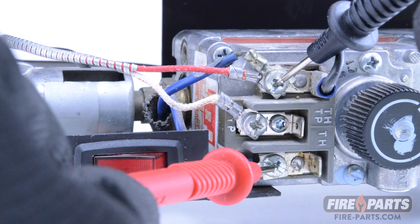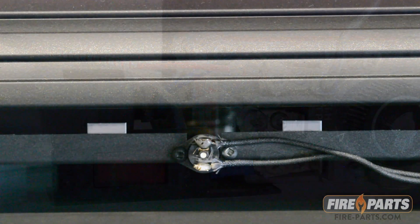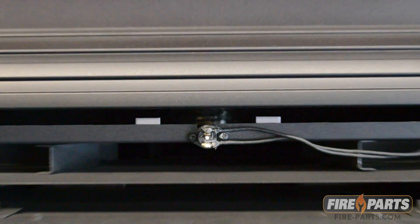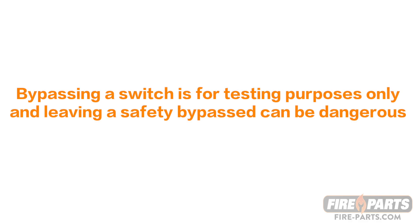If the readings are still above 80 millivolts, check for other safety switches such as a high temperature switch in the circuit. Never leave a safety switch bypassed. Bypassing a switch is for testing purposes only, and leaving a safety switch bypassed can be dangerous.